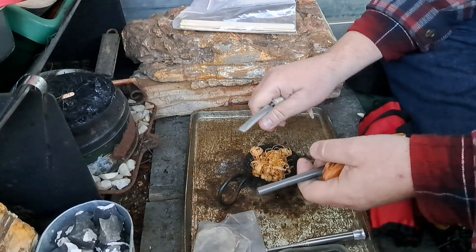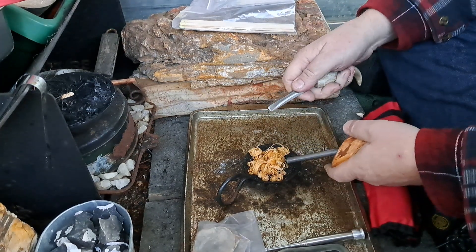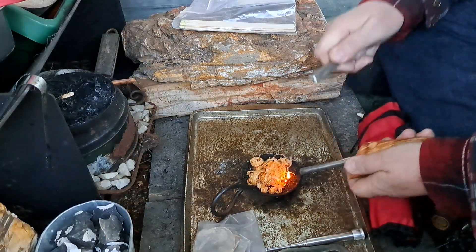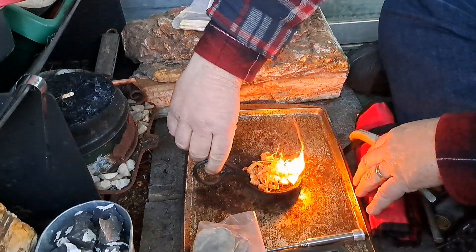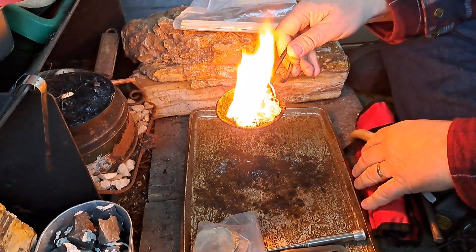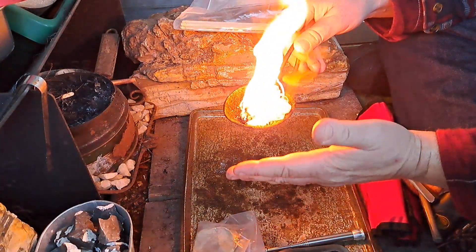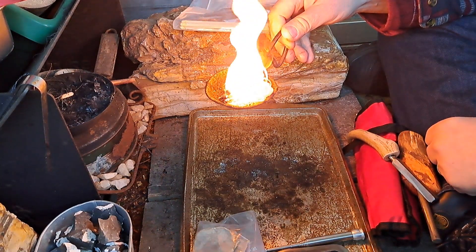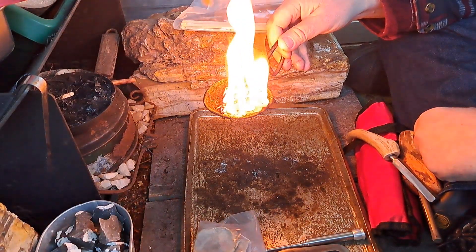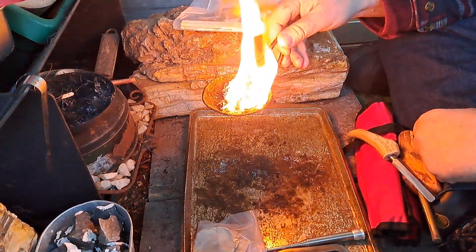Mate it's cold. Fingers are all stinging because it's cold. Not too bad — I didn't burn myself, set my clothes on fire for a while. Mate I need that. Look at the soot coming off that. Beautiful.